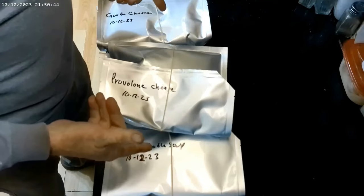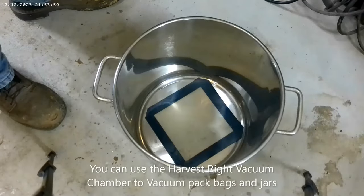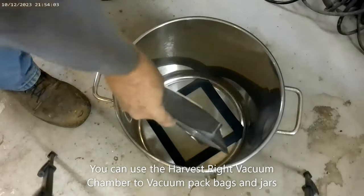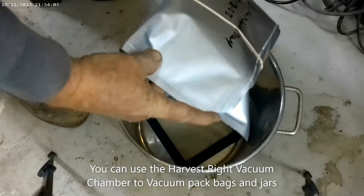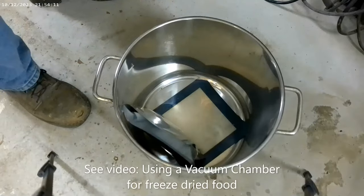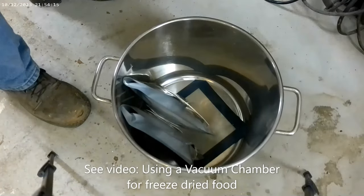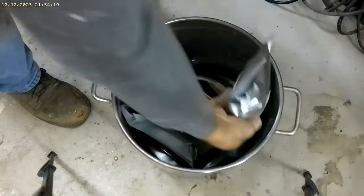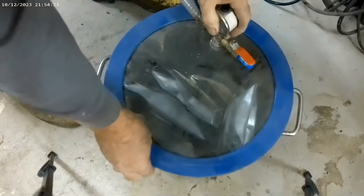Now we're going to go out to the garage where my vacuum chamber is. I'm going to go ahead and put the four packs in here. This is my chicken noodle soup, and you can see that the vent hole is going to be facing up. This is my Provolone cheese, this is my Havarti cheese, and this is my Gouda cheese.